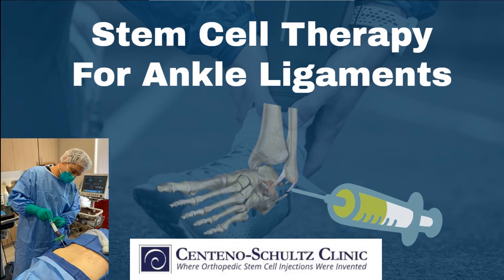Good evening, Dr. Markle of Centeno-Schultz Clinic. Today we're going to be discussing stem cell therapy for ankle ligaments. It's a common question we get, and a lot of patients are typically told that the only option for any ligamentous injuries of the ankle are rehab as well as surgery. So today we're going to explore stem cell therapy for ankle ligament injuries.